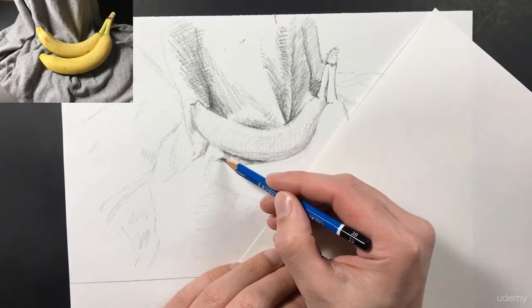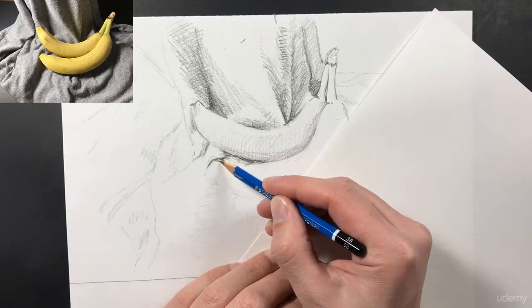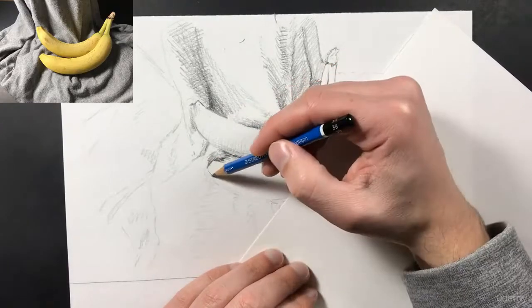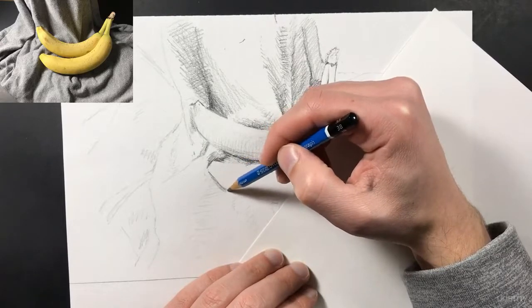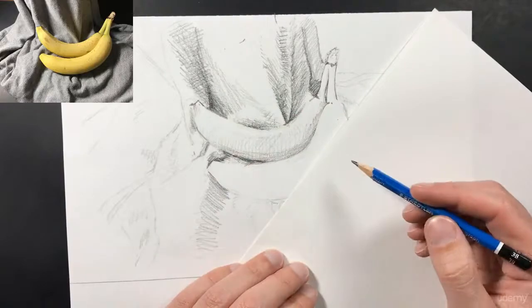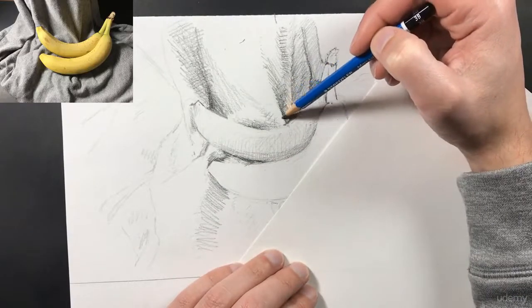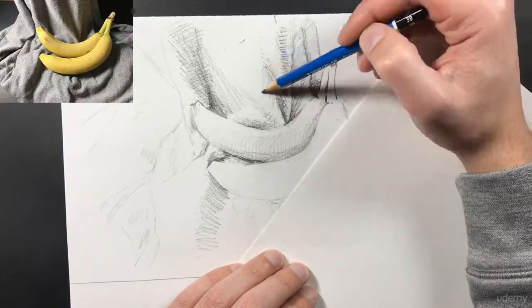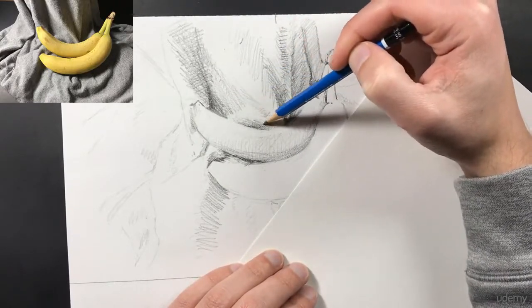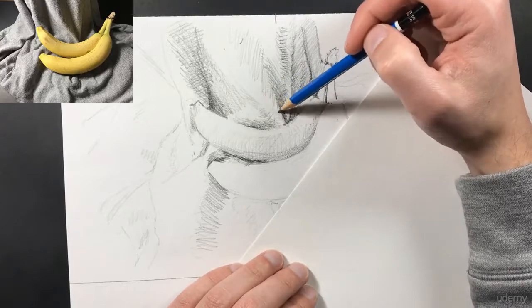Just like all of our drawings up to this point, we want to make sure that we work certain areas all at the same time. Rather than working one area and then being done with it, we want to work it for a while and then move on to another area, working the entire picture and never overworking one area. This will help us create a good overall drawing and make sure that everything's in proportion and has the correct values.